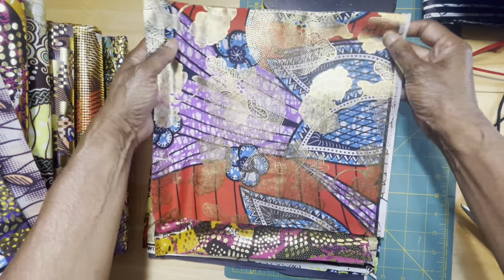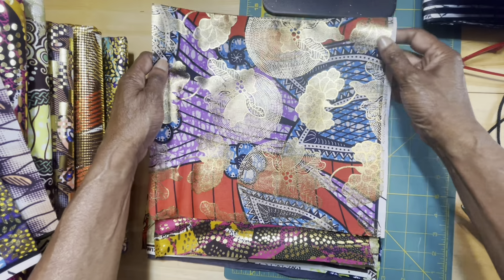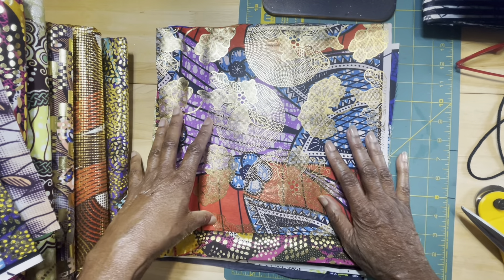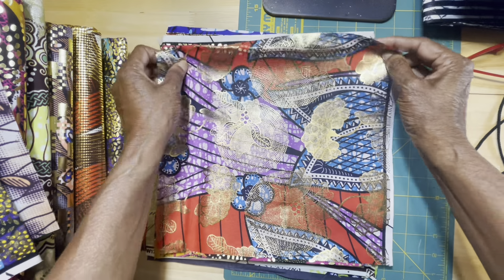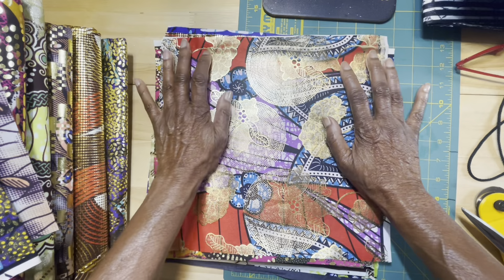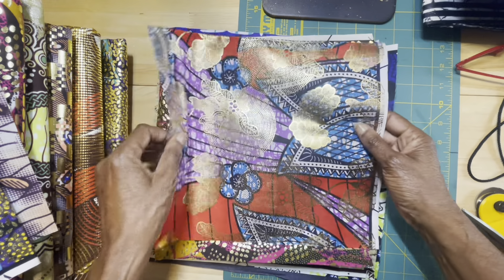This is piece number three. Look at that — it has these beautiful flowers in gold, and then there's the red, the blue, and the purple. 12 by 12. This is for jewelry makers — for people who have a laser, or people who like to wrap bracelets and wrap earrings, or attach the fabric to leather and cut it out. One piece is plenty to make several pairs of earrings. And here is the back — beautiful. That is piece number three.